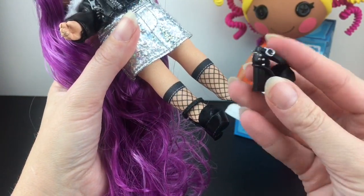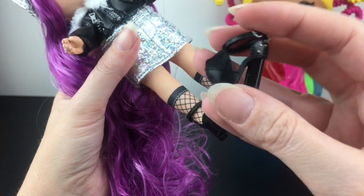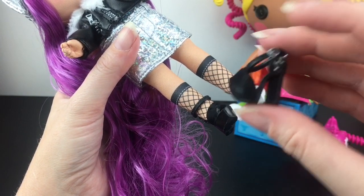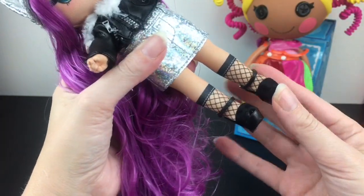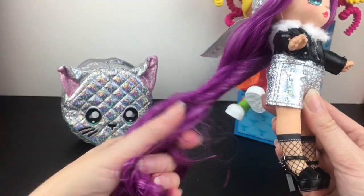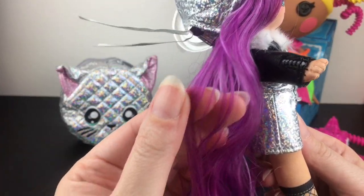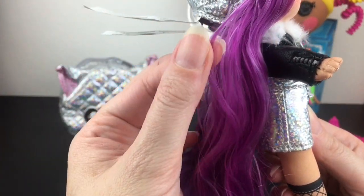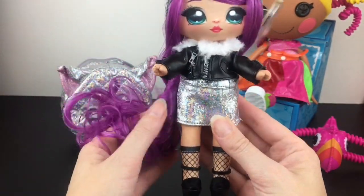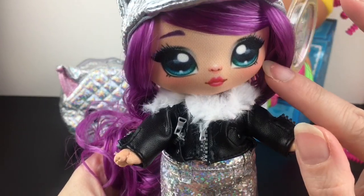Her skirt is the same plasticky holographic material and has Velcro so you can switch out clothes with other dolls. The fishnet stockings are part of her fabric, so those aren't removable. Here are her little mule sandals — the toe tip is showing, and part of the sandal is fuzzy with teeny tiny buckles and spikes. They do a great job with attention to detail on all the clothing items. Overall her hair is the thin, long Na Na Na Surprise type — royal purple with streaks of light purple. It makes a really cool effect in person. I absolutely adore her deep turquoise eyes.